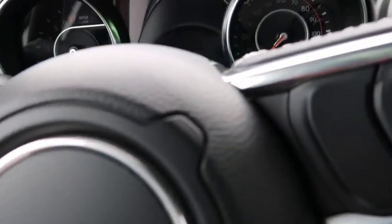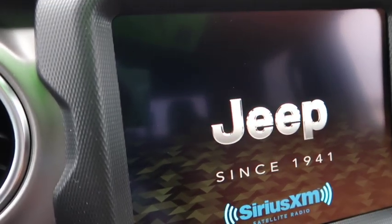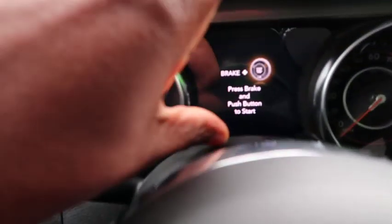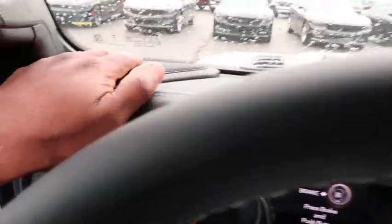You've got an 8-inch infotainment screen that says 'Jeep since 1941,' a small digital display in the middle of the instrument cluster, and a dash that feels like leather — probably isn't, but it feels like it. The speakers are decent — not an Alpine system, but still good.